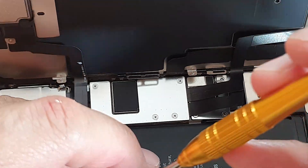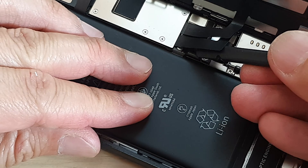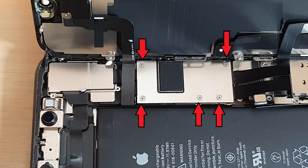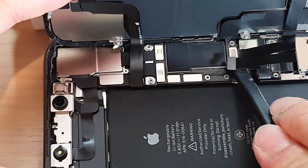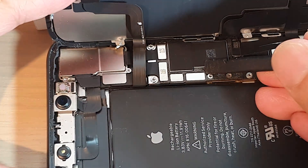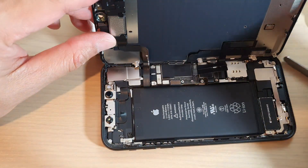Next, remove the three screws and disconnect the battery. Take out the metal cover and disconnect the battery. Once the battery is disconnected, remove the five screws and remove the metal plate. From here you can disconnect the LCD cable, the digitizer, and finally the assembly connector — three cables in total to detach before you can remove the display.